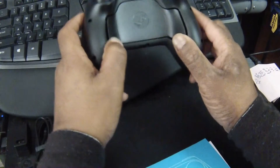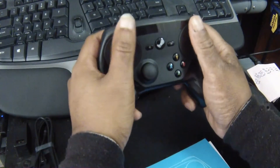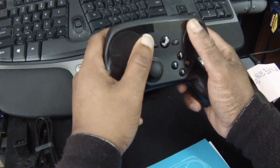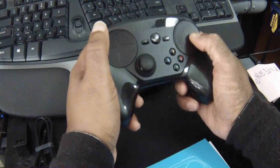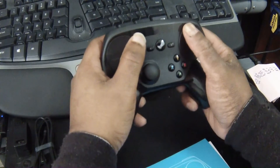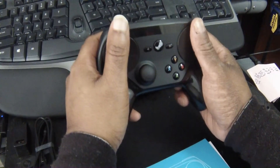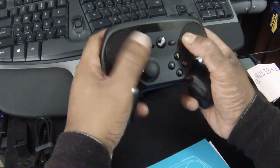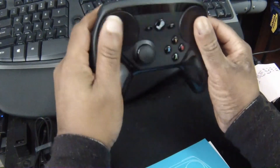And then there are paddles. They're situated actually pretty nicely. It actually feels a little bit more natural than the new Xbox One Elite controller — not that I'm bagging on that, because I absolutely love my Elite controller. But this is actually a little bit more comfortable, just because it's just the one on each side rather than the two, which changes how you have to hold your controller.